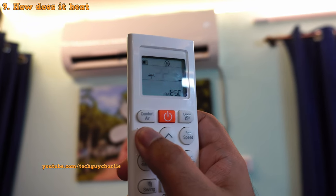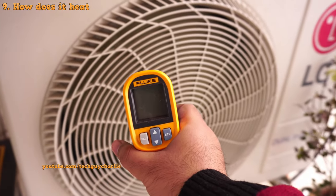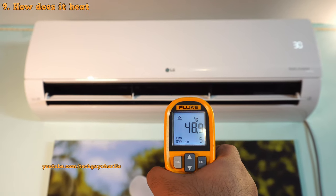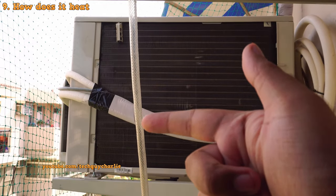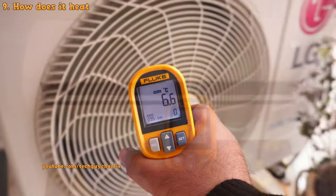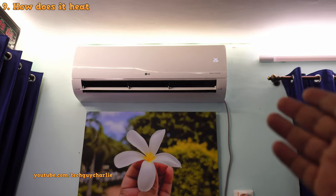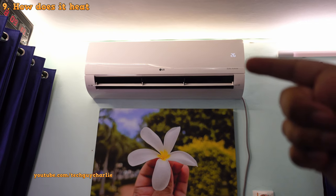During winters, when you put the air conditioner into heat mode, the refrigeration cycle gets reversed. The outdoor unit now becomes the evaporator and blows cold air — as you can see on my infrared thermometer — while the indoor unit becomes the condenser and blows hot air. The thing that makes this possible is a reversing valve inside the outdoor unit, which reverses the flow of gas so the hot gas from the compressor goes straight into the indoor unit's coil. Hot and cold air conditioners, or heat pumps, are essentially the same as a regular cooling-only unit — the only difference is the reversing valve and some extra logic.